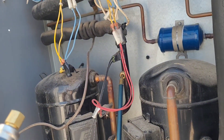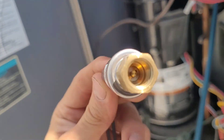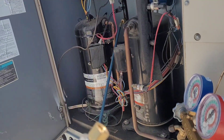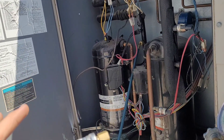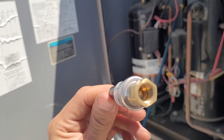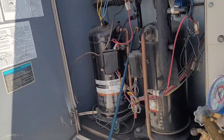We wouldn't want to thread it off far enough that the thread breaks — that would be disastrous. But I think if we go two and a half threads out, it might be enough to see if it's actually going to work.